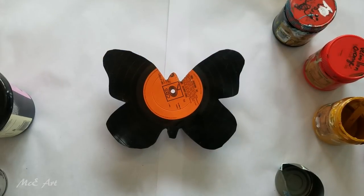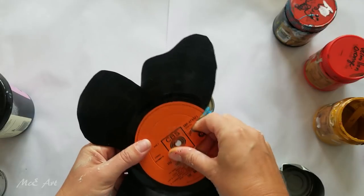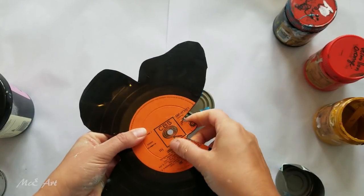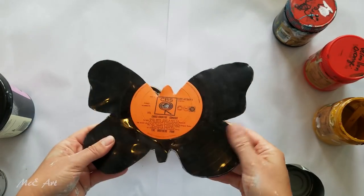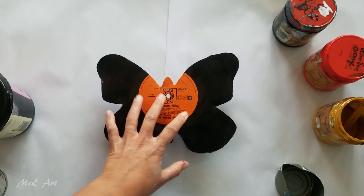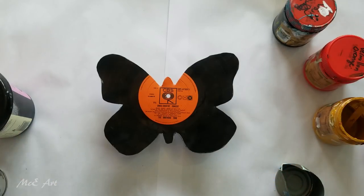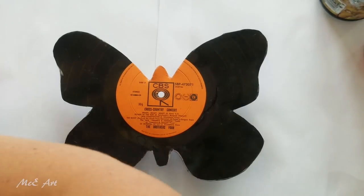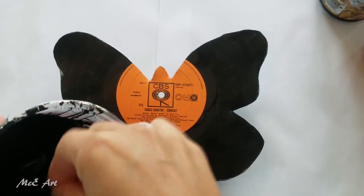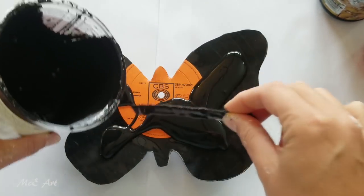Hello and welcome to Miki Art, my name is Michelle Edhouse. Today I'm painting on a record butterfly - one of the beautiful women in our local co-op of artists cut it out and taught me how to cut. I looked at this and thought, it's orange - what do we do with this one? One of my favorite types of butterfly is the monarch butterfly, and so that's what we're doing today.